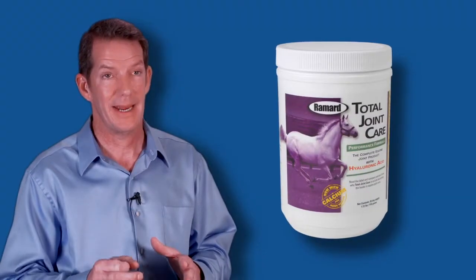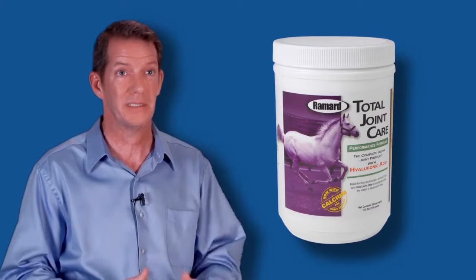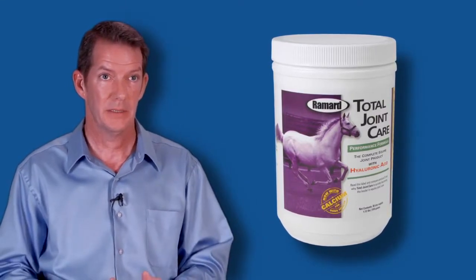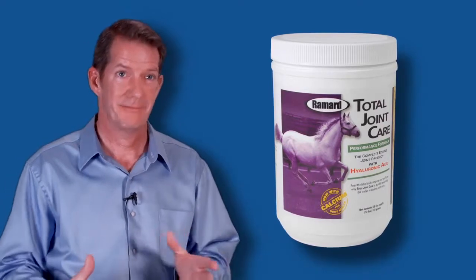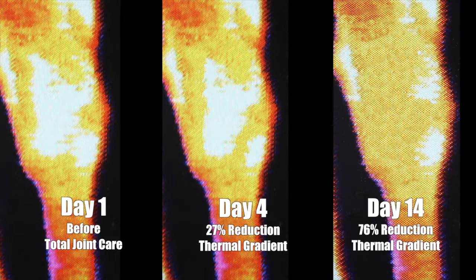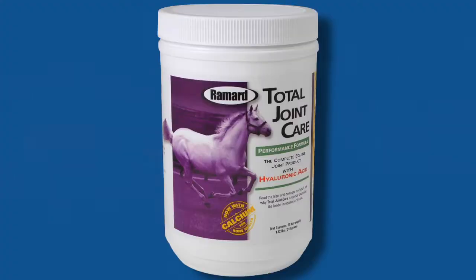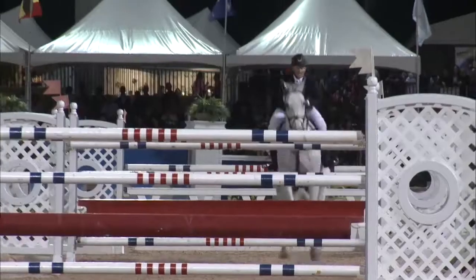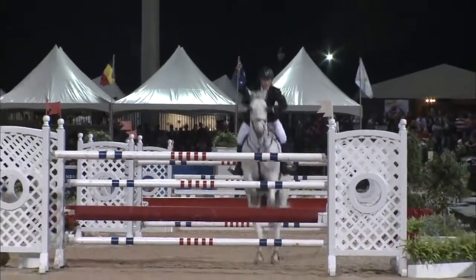They're formulated at an efficacious dose to begin with, so there are no loading doses. There are many joint products in the market that have to be loaded for eight weeks to begin to see results — these are very expensive products, and that's just not how we do things. The dosage is extremely small: only a half ounce, and it's effective in three to five days. Total Joint Care addresses the total joint.